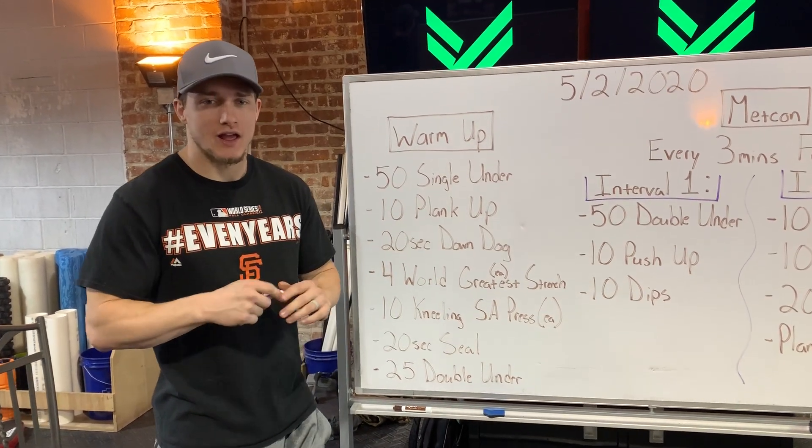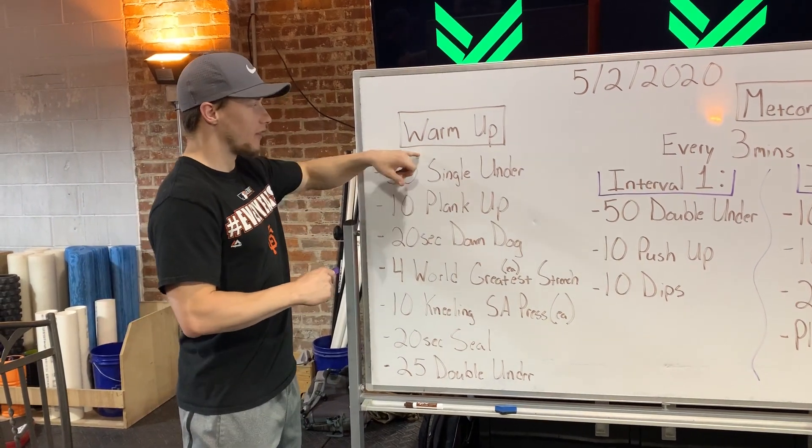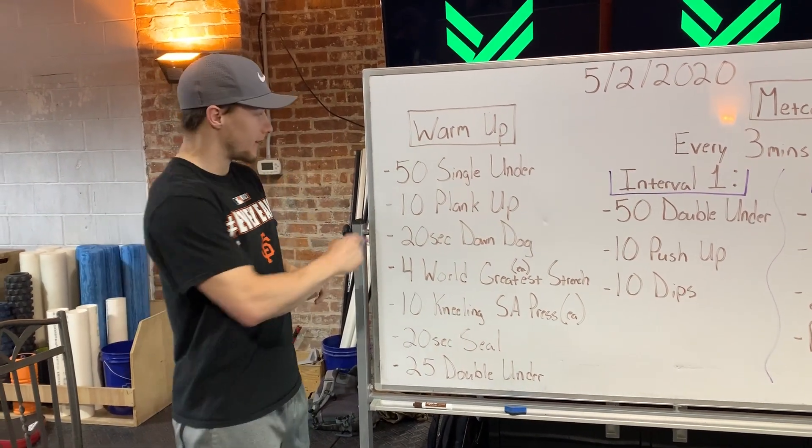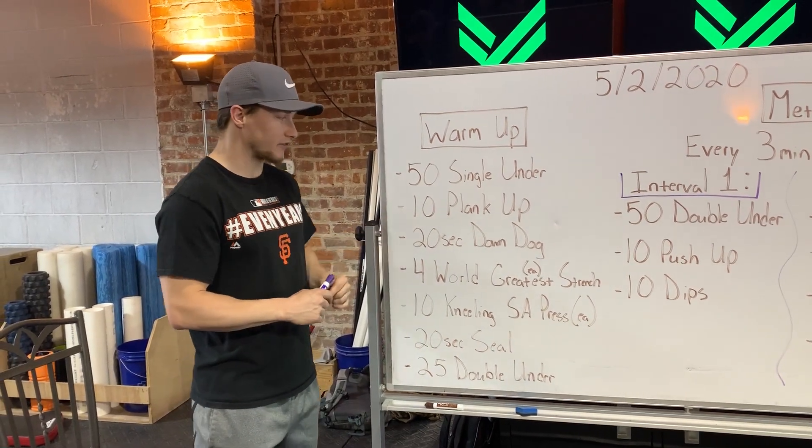What's up guys, it's Saturday — last program workout before we open the gym back up on Monday. Let's get to our warm-up. Starting with 50 single unders if you have a jump rope, let's grab that.